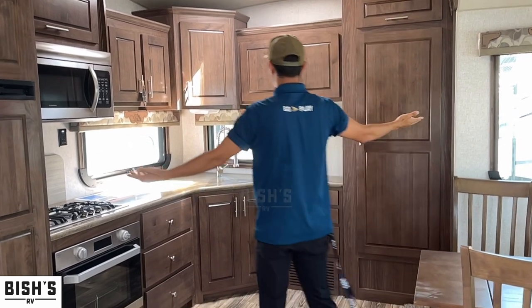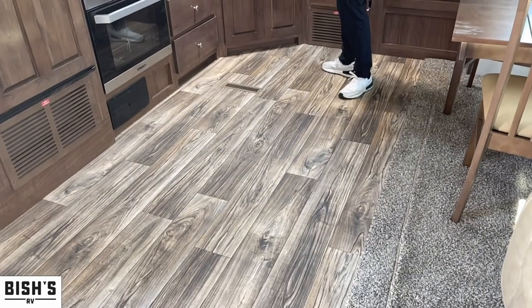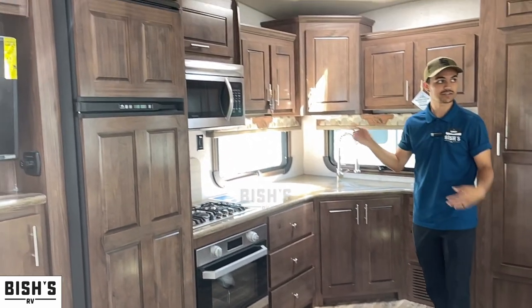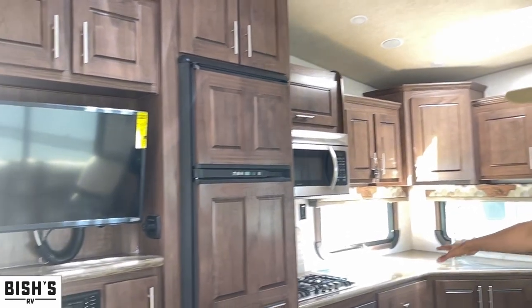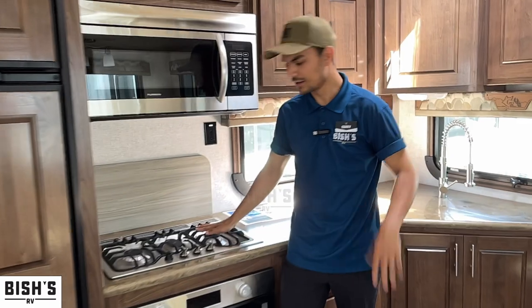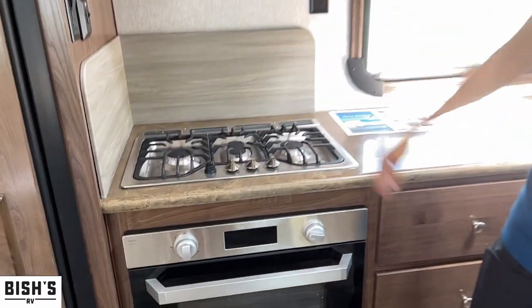This is extremely homey and familiar. You have dimmer switches on the whole rig so you can get the lighting just the way you want it — you can kill certain lights if you want. Here's your TV setup. This is a better cooktop setup because you can actually use all three of those burners.